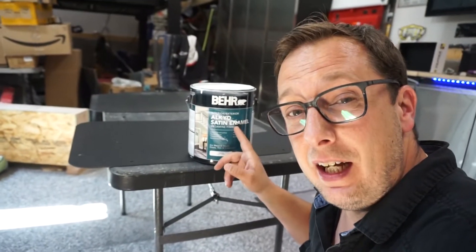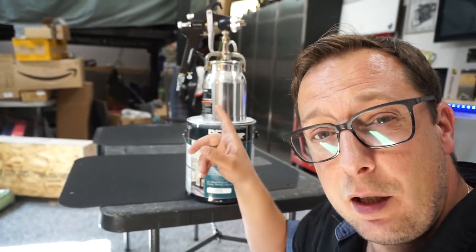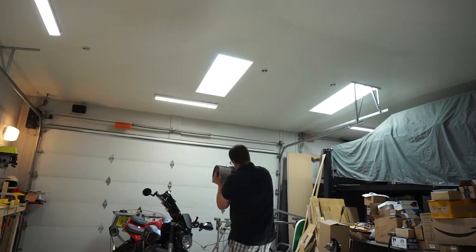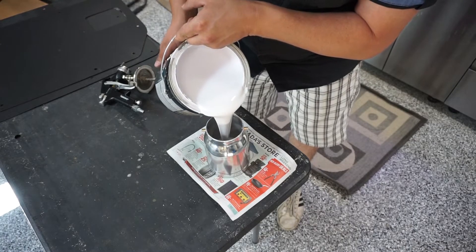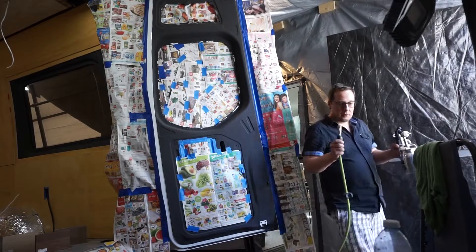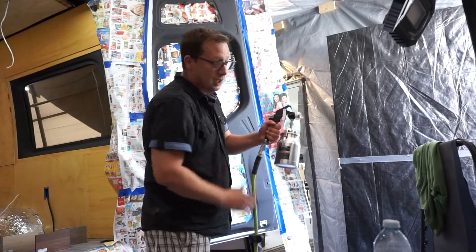Now we're ready to apply our paint, which is a bare alkyde satin enamel — an easy-to-clean melamine type finish. To apply this we're going to use our Husky airbrush air gun that we purchased when we did the sliding door. We'll shake it really well, stir it really well, then fill it into our spray gun canister. Since we're using an airbrush, we'll also need an air compressor. With that, we're ready to paint.